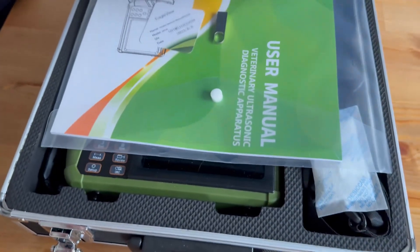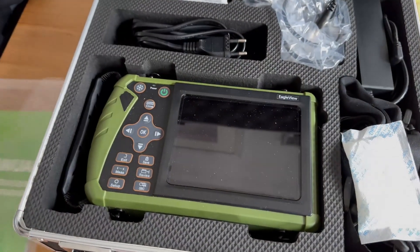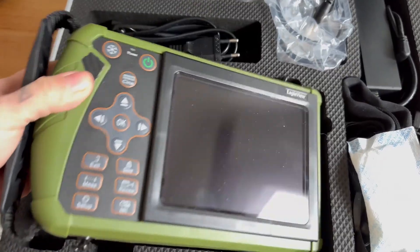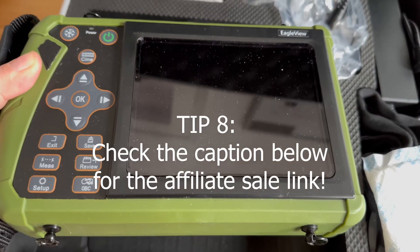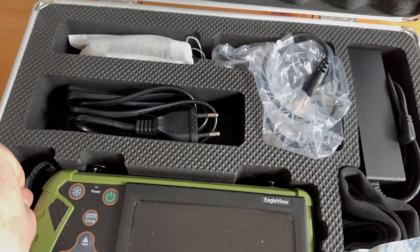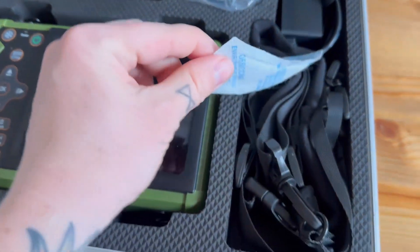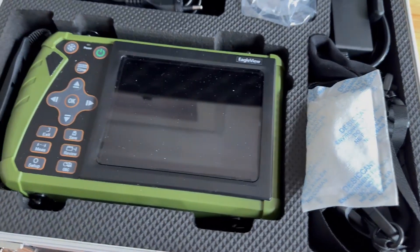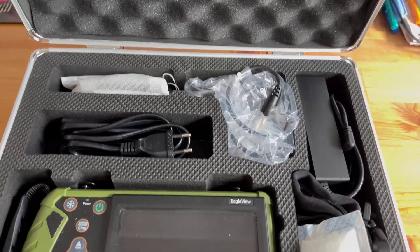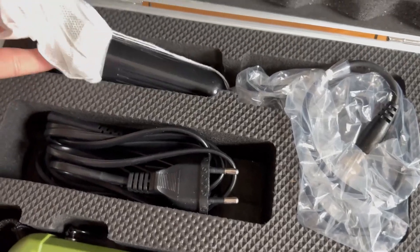Here is our brand new ultrasound machine which I highly recommend for all dog breeders. It's absolutely brilliant and great value for money. It's very high quality and honestly this is a piece of equipment that you can't really be without as a dog breeder. The great thing about it is it's portable — you can have it on your neck and take it around with you. It has a strap so you can wear it around your neck and also a waist support which is extendable to various different sizes.